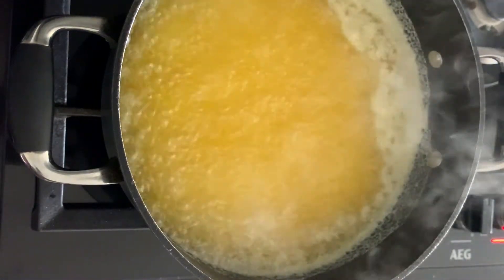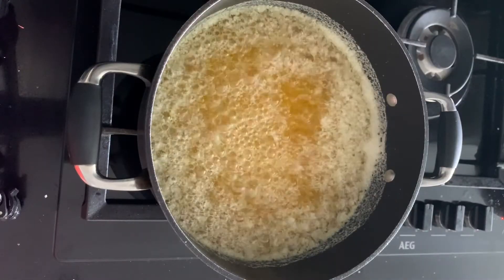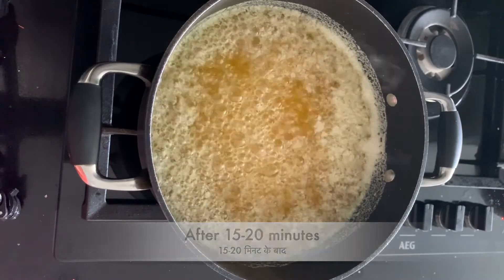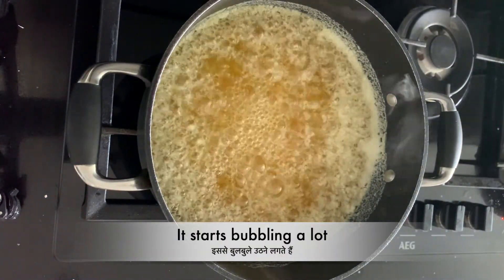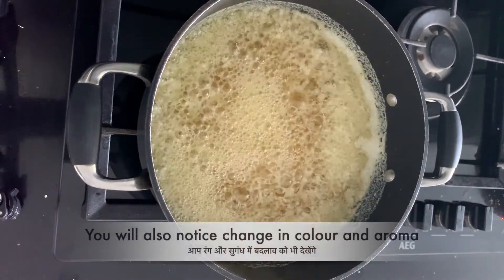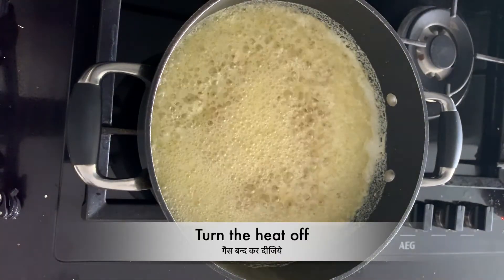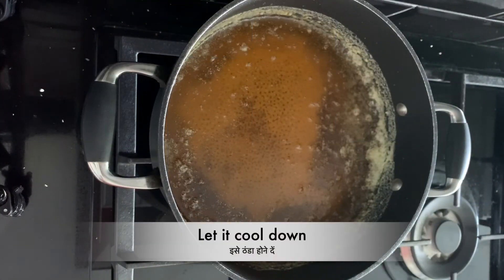After about 15 to 20 minutes, you will start getting a lot more bubbles, but this time the bubbles are quite clear. You will also notice a change in color and smell. Now it's time to turn the heat off and remove the pan from the stove. Let it cool down for about 20 minutes to half an hour, and then pour the ghee into a container.